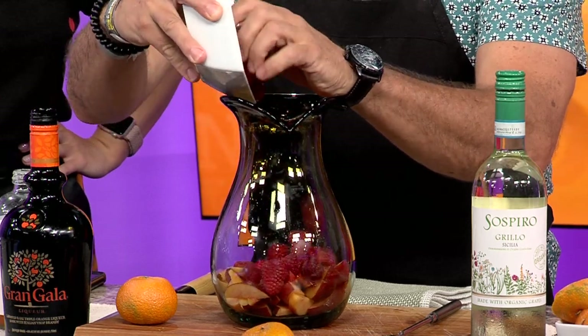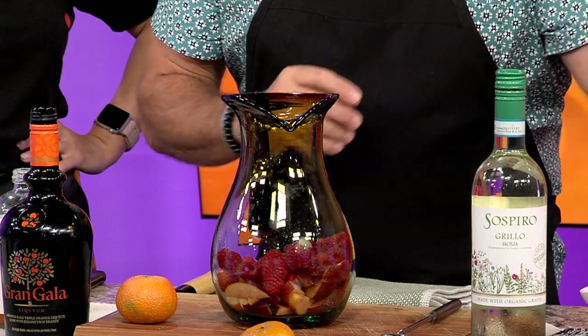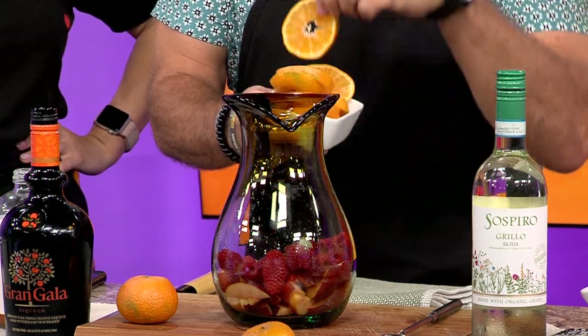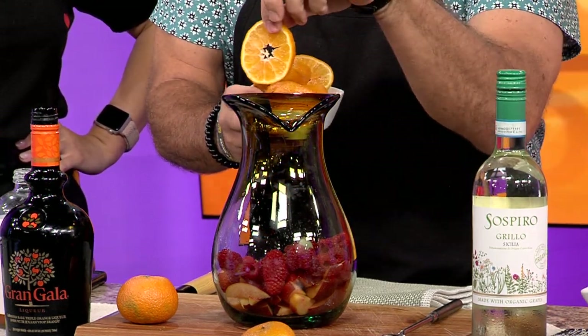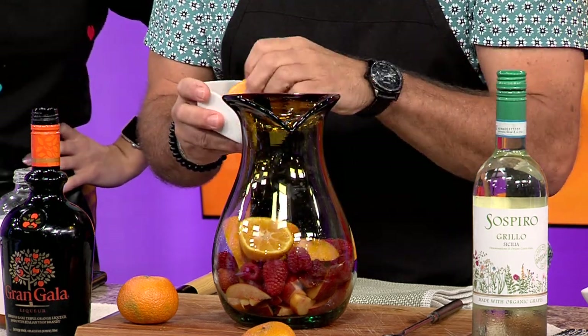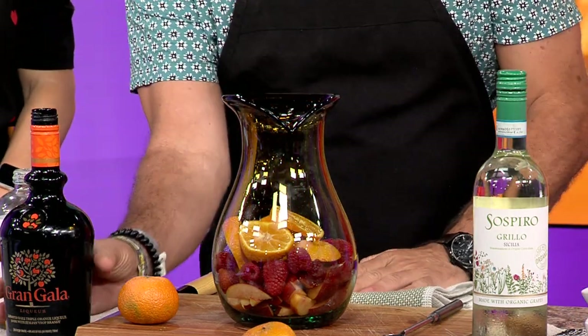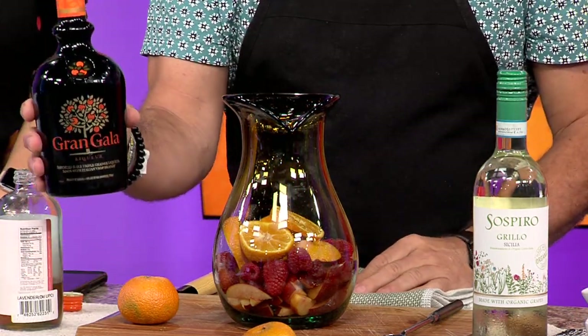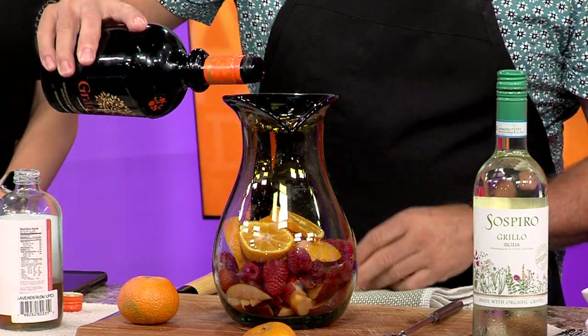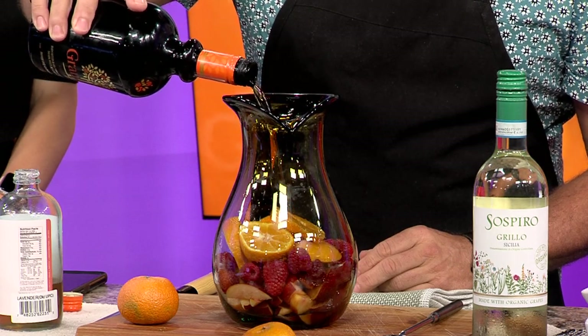About a pint of raspberries — my favorite. Love raspberries. And I like to get the stems in there too. I'm using some mandarin oranges just because I think they're kind of cute. So those in there. And then to get things started, I'm adding a little Grand Gala. You can add Cointreau, Grand Marnier, whatever orange liqueur you want, or brandy if you prefer.